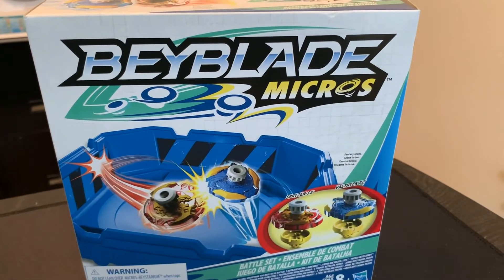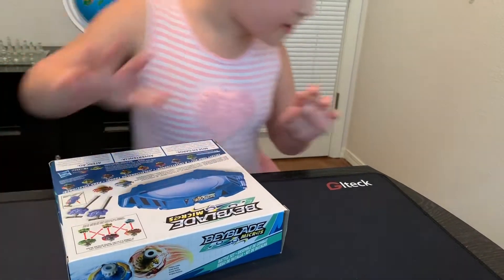It is these Beyblade Micros. We're going to see what they look like, so go ahead and open it. And once we open it, we'll go ahead and put it together.